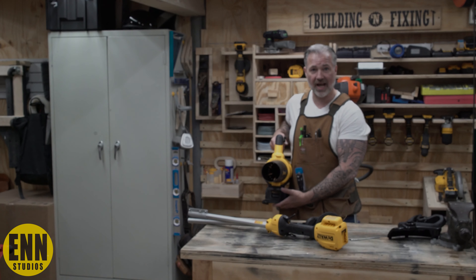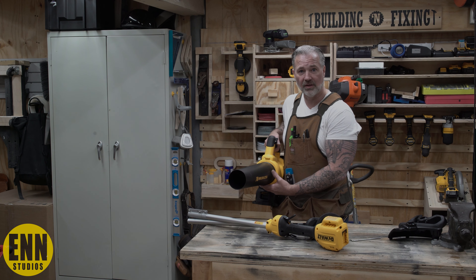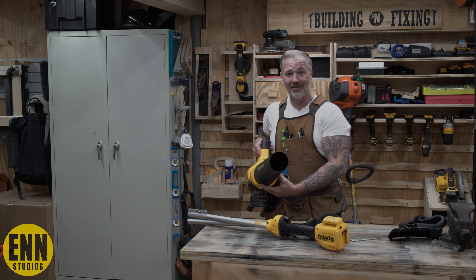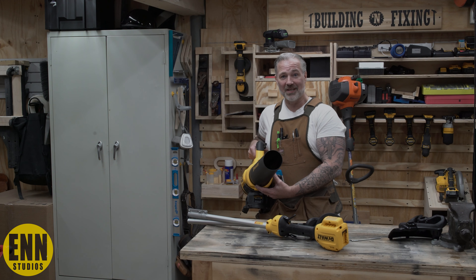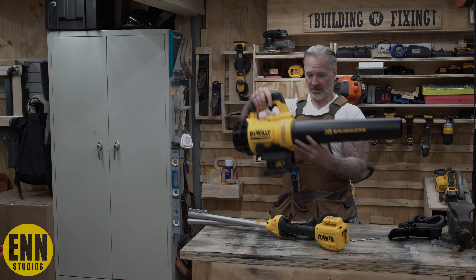It would be nice to just have it on a strap. As you can see, when I use it — you see how it takes the camera out of focus because it moves the camera? That's how powerful this is. A good piece so far.